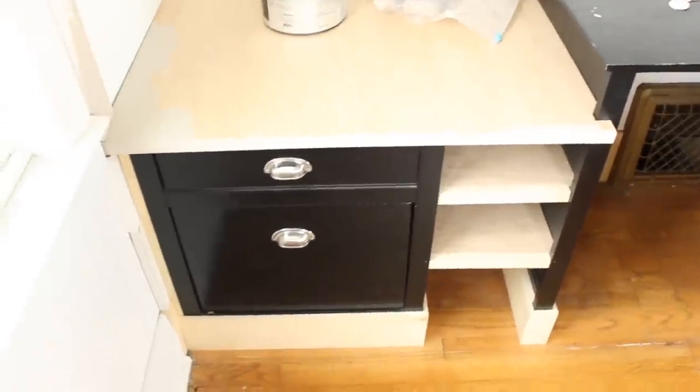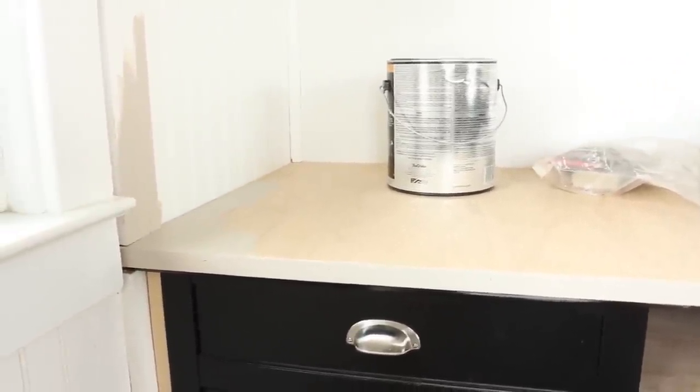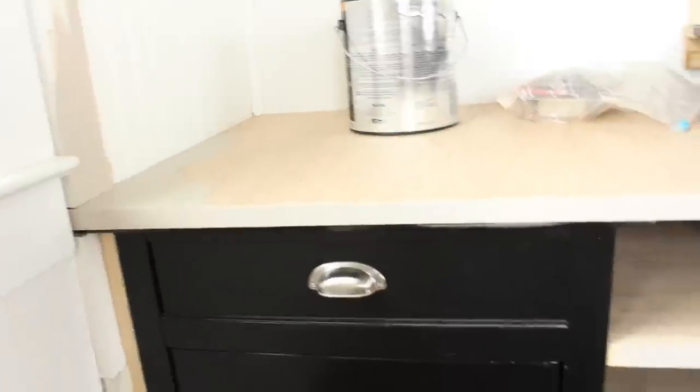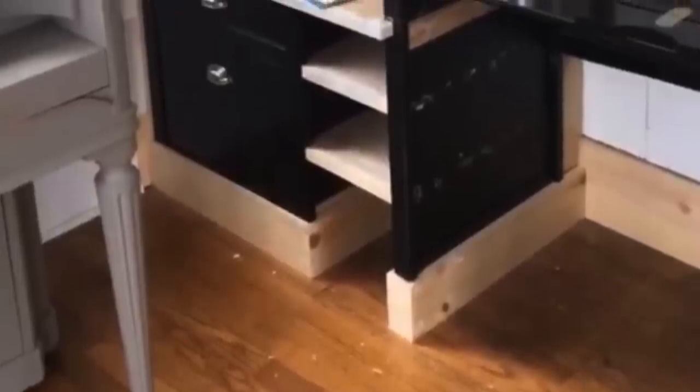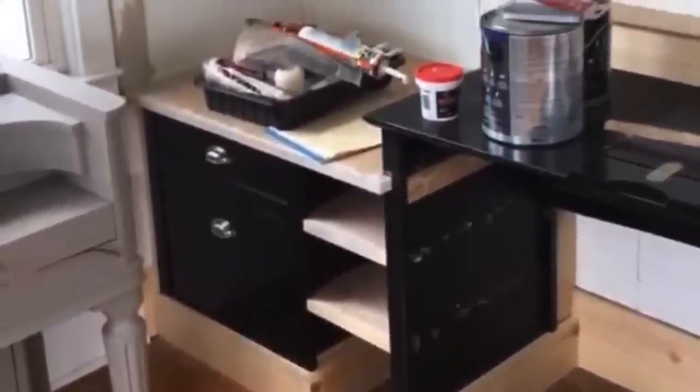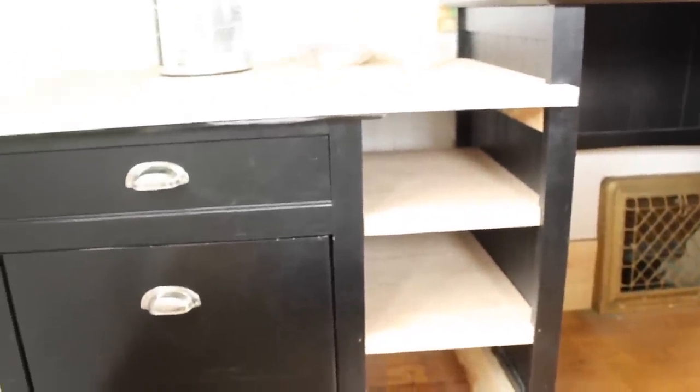My husband looked through our scrap wood pile and ended up finding some sheets of hardwood — it's like a four-by-eight sheet of wood with a smooth surface to it. He used that to create a connection between the top of the file cabinet and the desk. He laid it right on top of the file cabinet and nailed it in with his finish nailer. He did that same thing with that same scrap wood to create some shelving in between the desk and the file cabinet. That's how we sort of connected the two pieces and made them look like one unit.